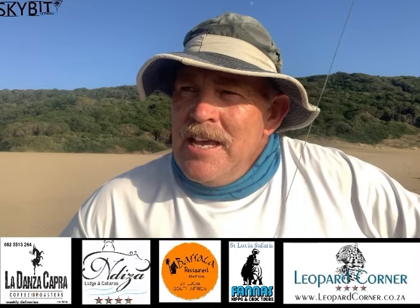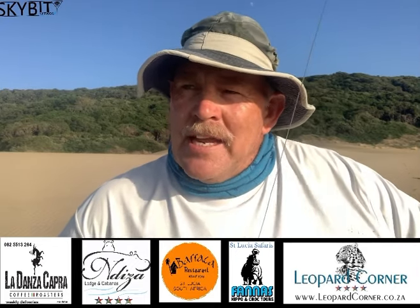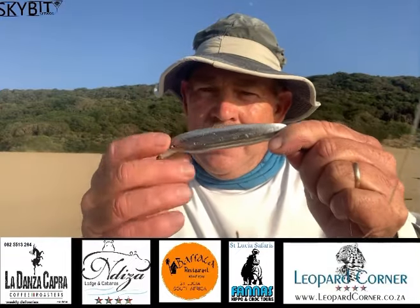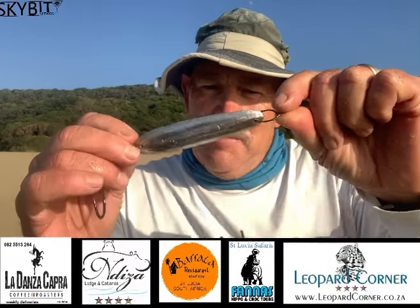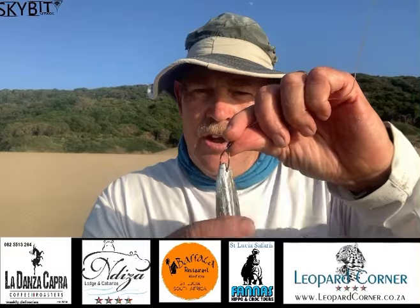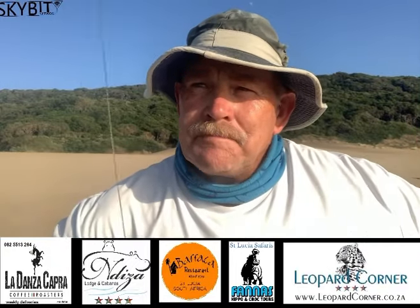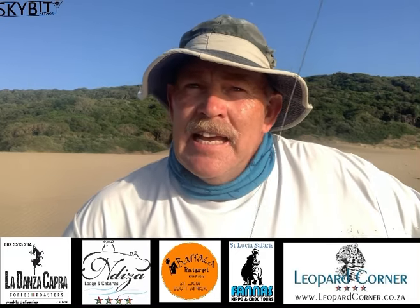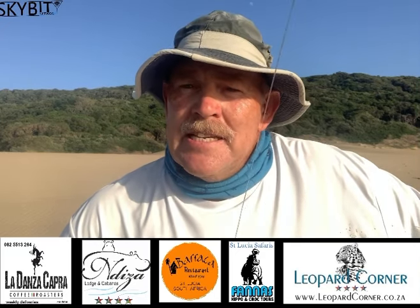So yesterday, knowing that this possibility would come up this morning, I prepped this spoon. It's a homemade one, but it's five ounces. So I rigged it up, put the hooks on, in case the opportunity came — and it did. And I managed to get the distance.